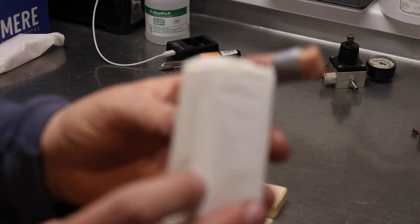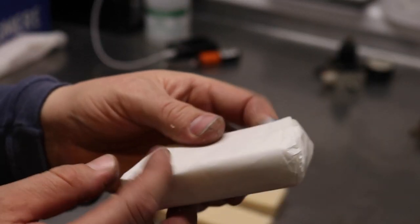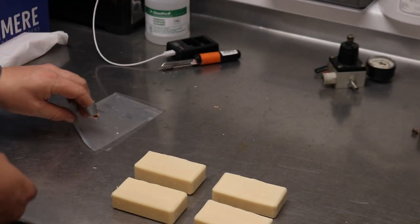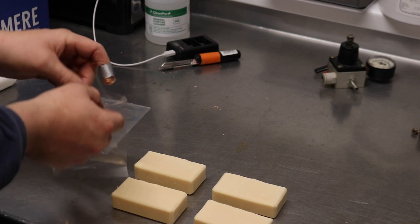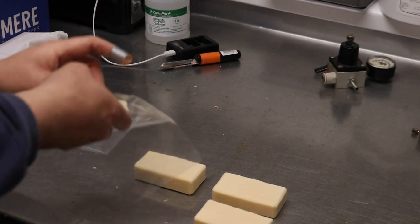But it turns out that this packaging just will not work, and you can't actually see the soap — so why do that? Instead, I found some biodegradable shrink wrap on Amazon.